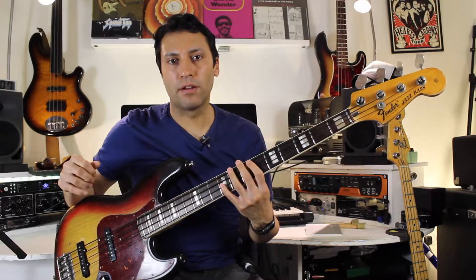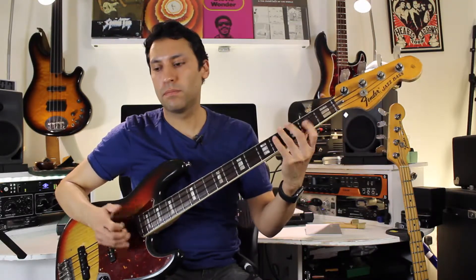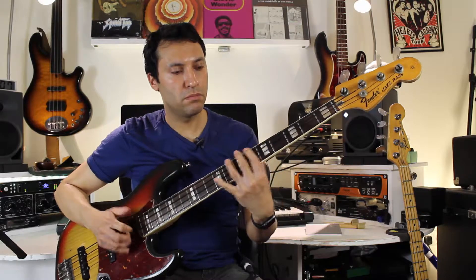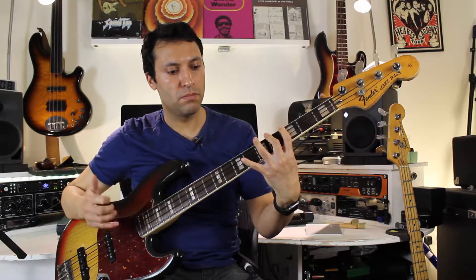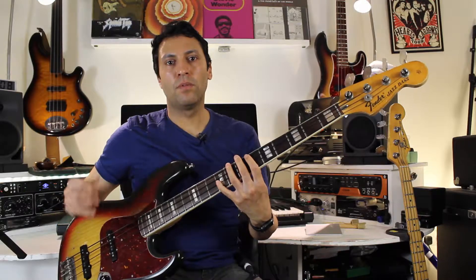By the way, that groove you heard in the background earlier was just a loop I got from Logic. It's a good idea to play along to a drum beat just to keep yourself in time. You can really slow this down or play at half time. When you want to play anything fast, you need to slow it right down to give your brain and hands time to get everything together.